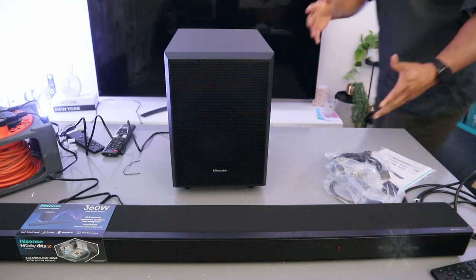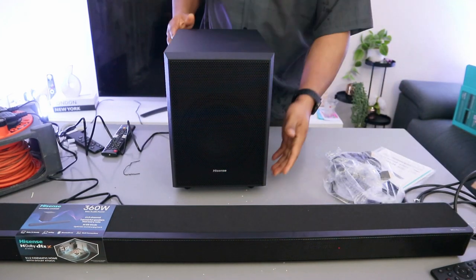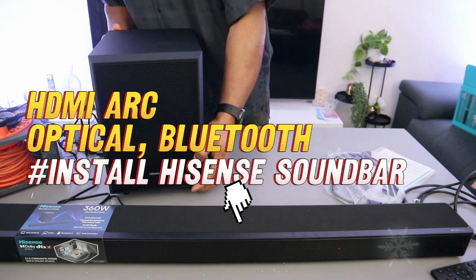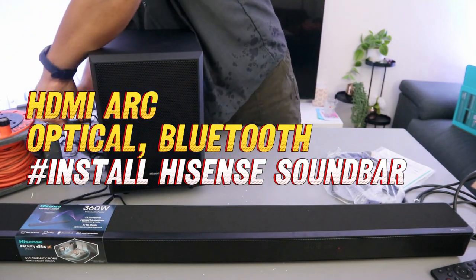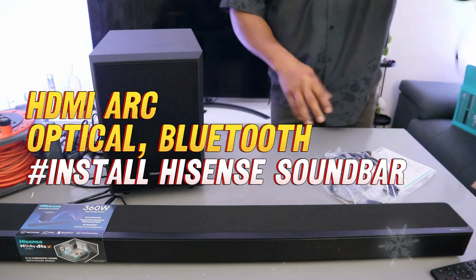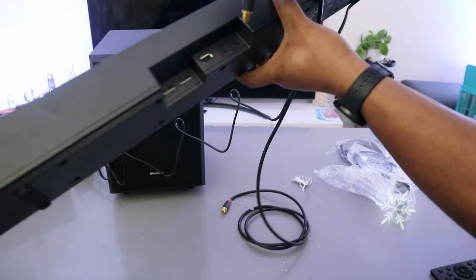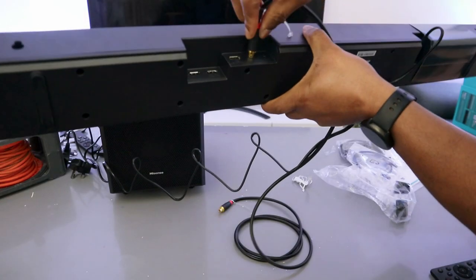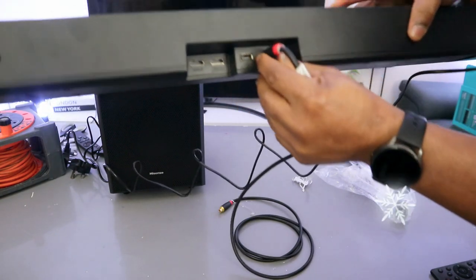What I want to do is show you how to connect this soundbar to your TV via optical cable. The optical cable is included in the packaging. What you need to do is unplug the soundbar, take the optical cable, go to the back part where it's written 'optical', push the cable inside, and it's in.